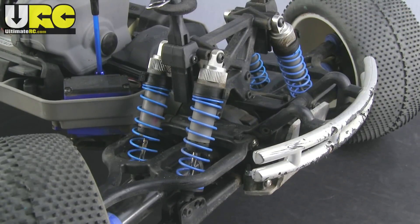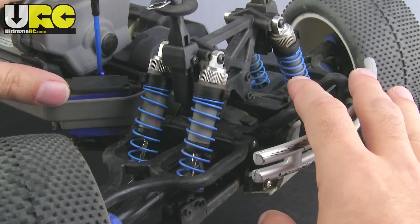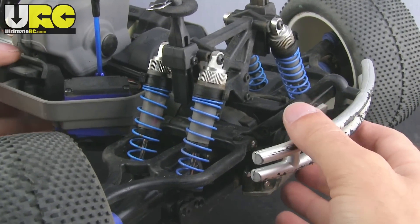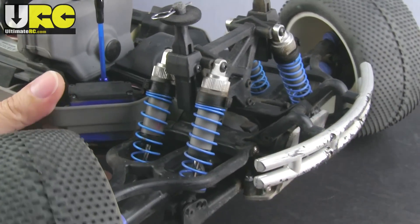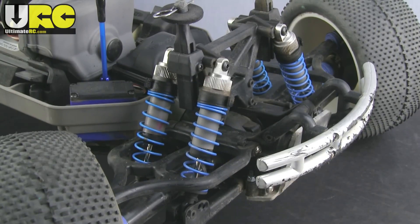In box stock form the suspension on the Emax is lazy, plush, soft — basically any time you land off a jump it just goes straight to bottoming out. Any time you go into a turn it just rolls way, way over. The main problem there is the shock setup.